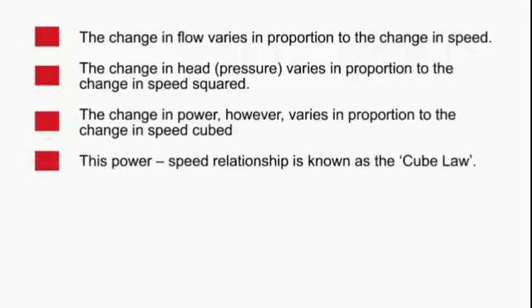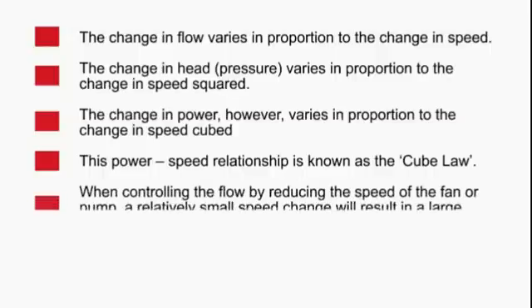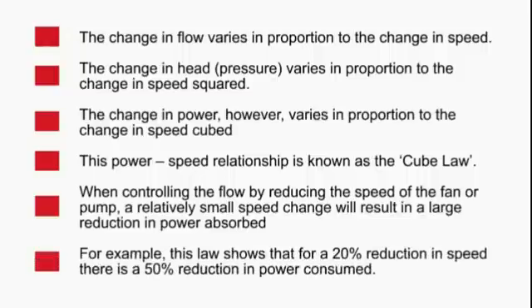This power-to-speed relationship is also referred to as the cube law. When controlling the flow by reducing the speed of a fan or pump, a relatively small speed change will result in a large reduction in power absorbed. In actual fact, this law determines, for example, that for a 20% reduction in speed, there is a 50% reduction in power consumed.